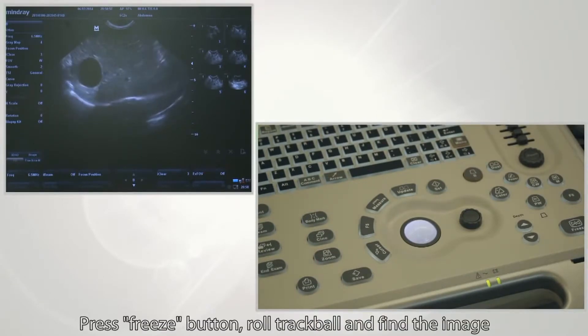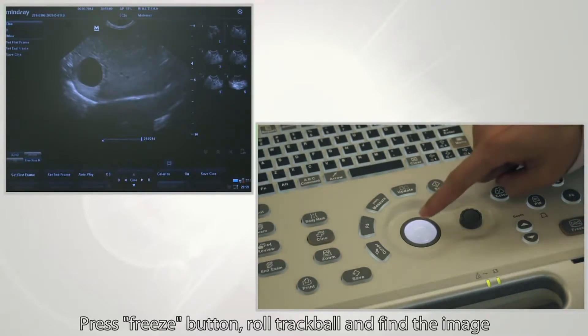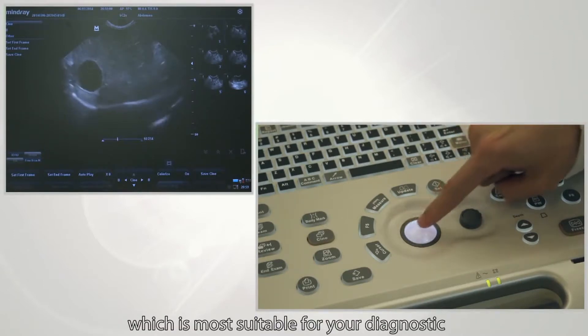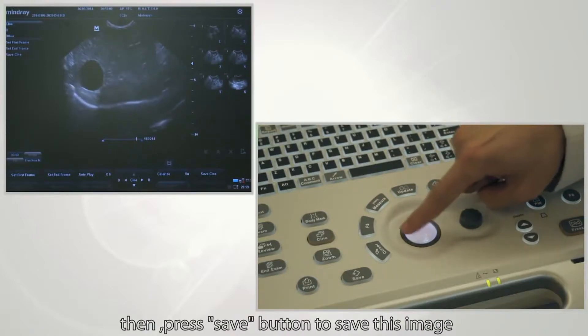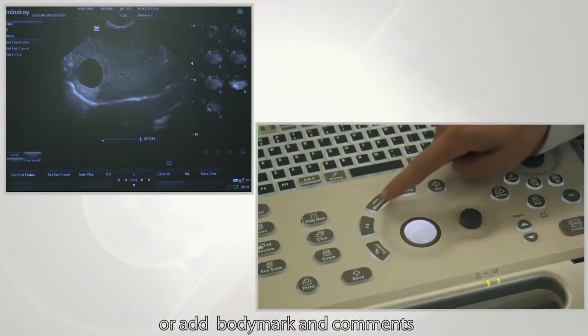One such parameter is the freeze feature. Press the freeze button, roll the trackball and find the image most suitable for your diagnostics. Then press the save button to save this image. In the saved image, you can also make measurements or add body marks and comments.